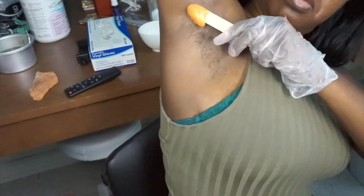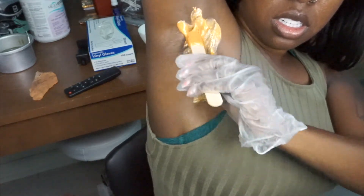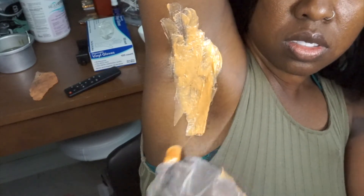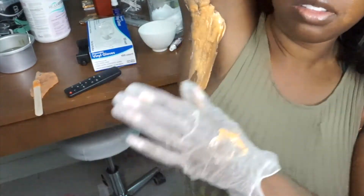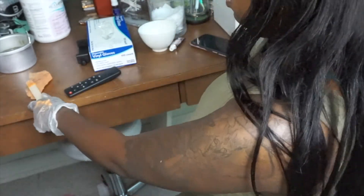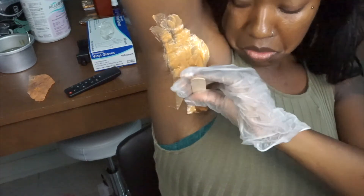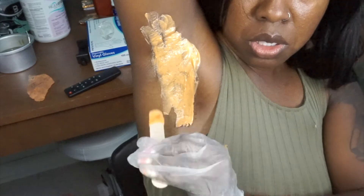Once again you want to mesh — mash those hairs in. I think I got it this time. I gotta keep my stick and make a tab. As you can see I got some wax on the side, which you want to make sure you don't do that. I'll show you guys better when I do my legs.